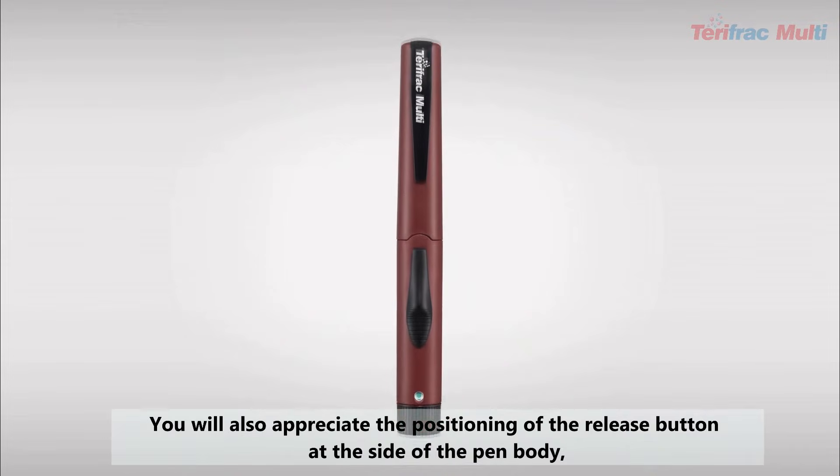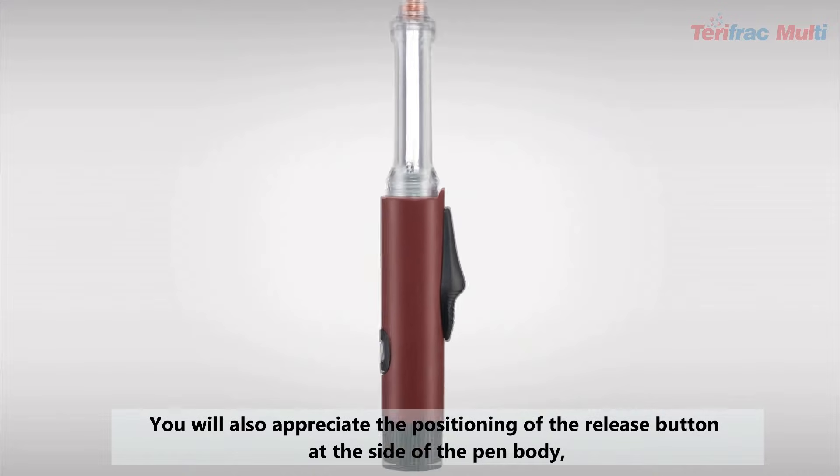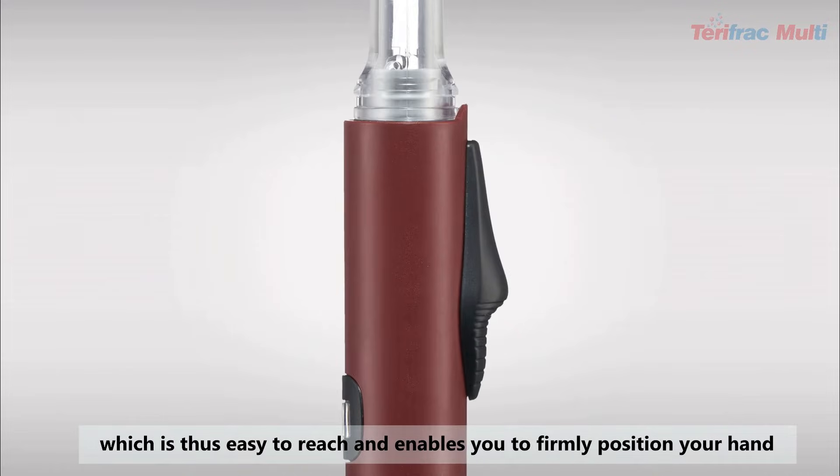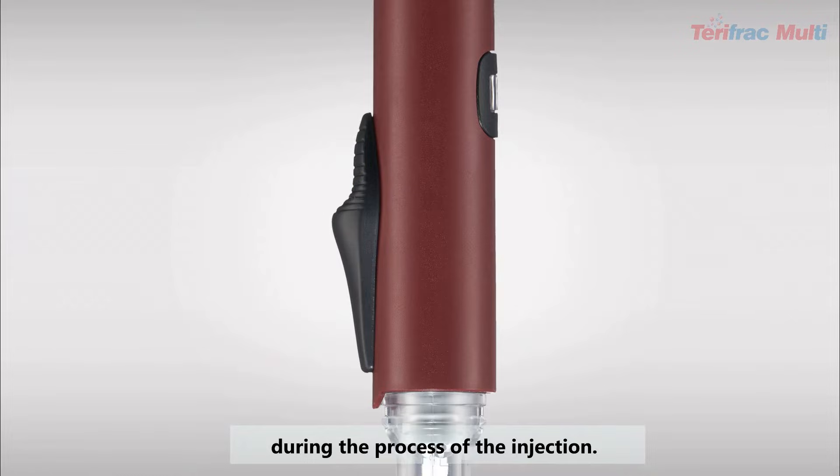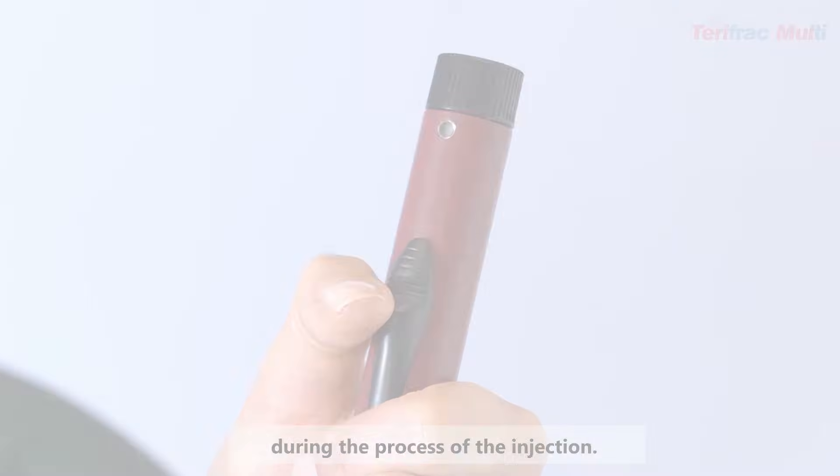You will also appreciate the positioning of the release button at the side of the pen body, which is easy to reach and enables you to firmly position your hand during the process of the injection.